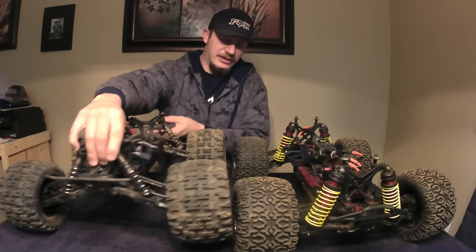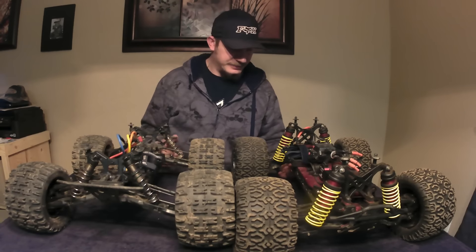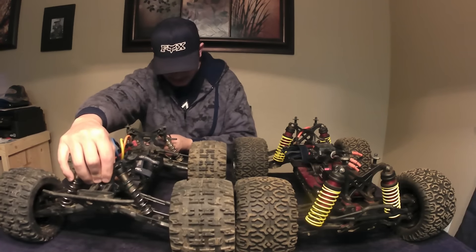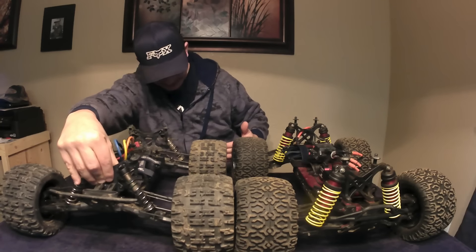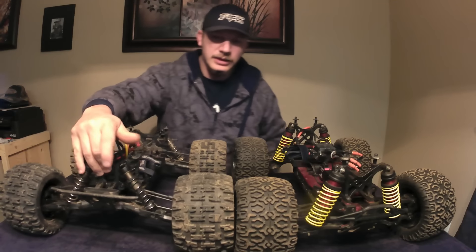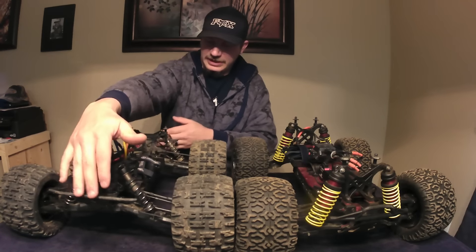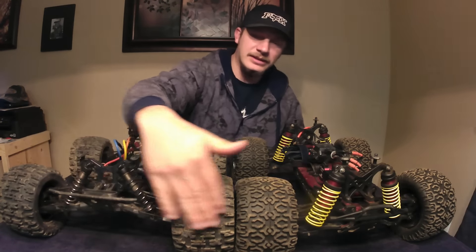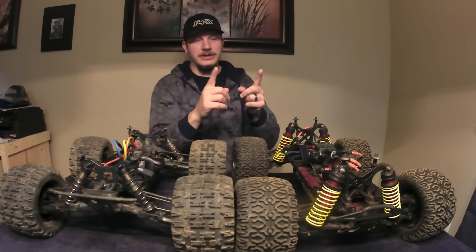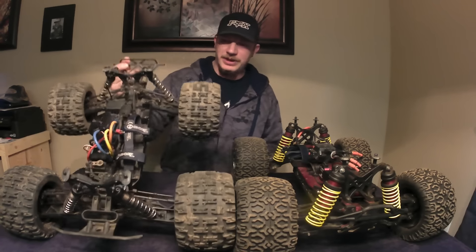As far as size comparisons, the Losi XXL is definitely bigger. Going from bumper to the very back of the tire since I took off the wheelie bar, it's not that much longer because the bumpers stick out relatively far on the MT410. It's only about 2 inches longer in total length. But if you put the wheelie bar on, the wheelie bar is probably 6 inches.